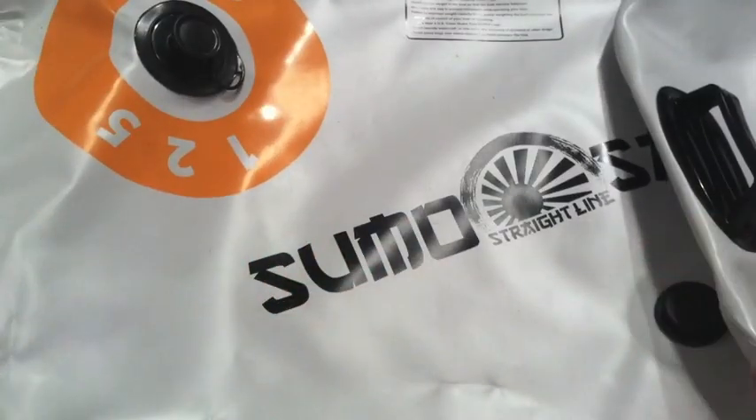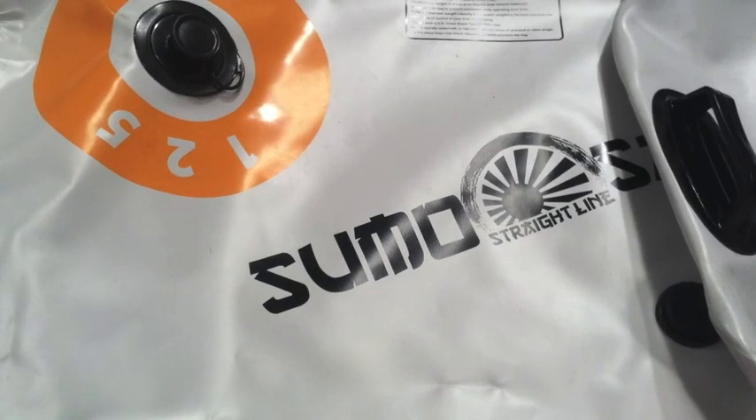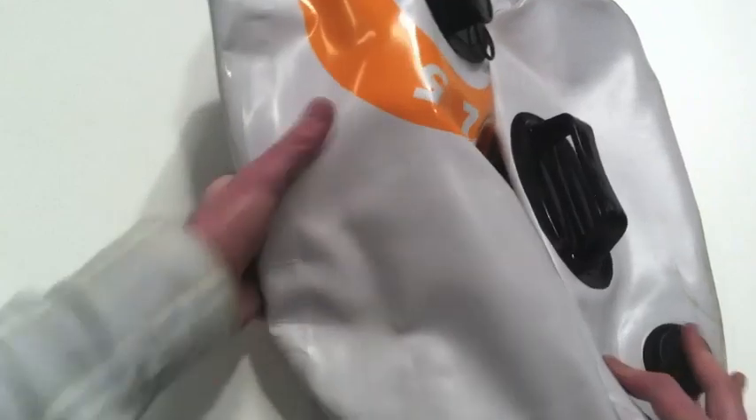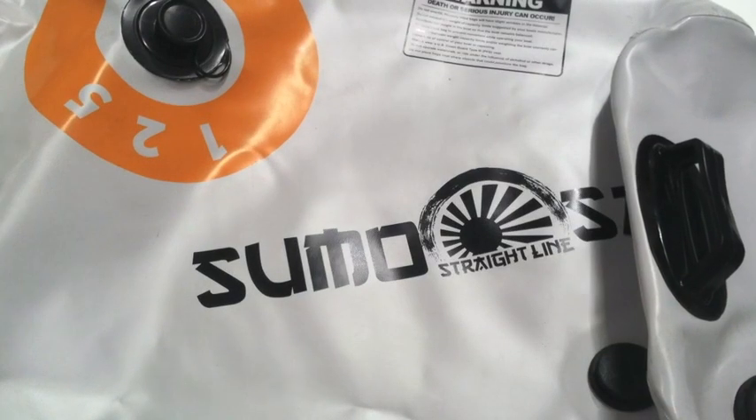It's going to withstand really anything you can throw at it with normal use on a boat. It's a very high-quality product. The material is also very pliable, so it's easy to fold up and store, which is great if you have a bag you're using on the floor but then want to fold up and throw into a compartment when you're not using it.